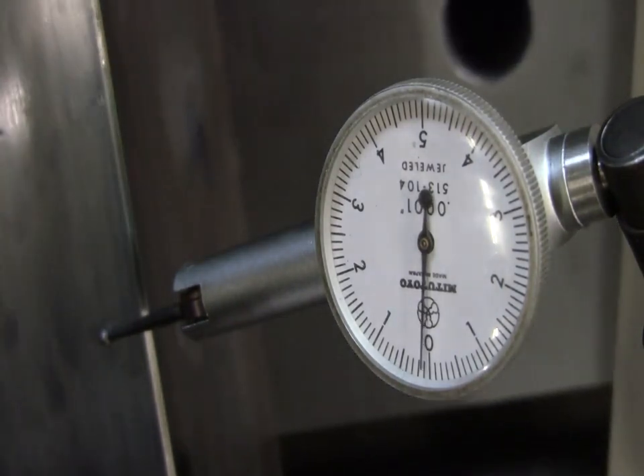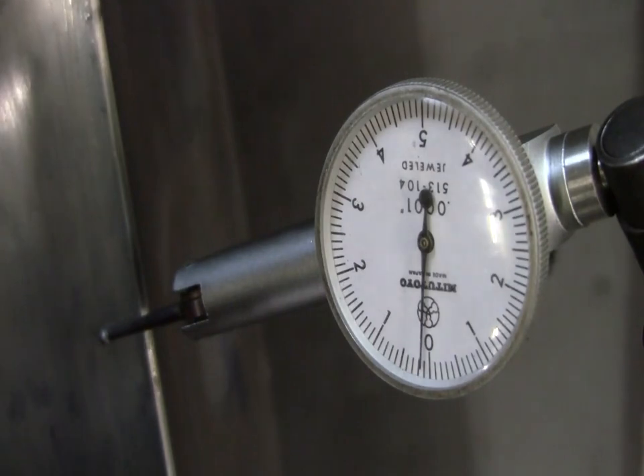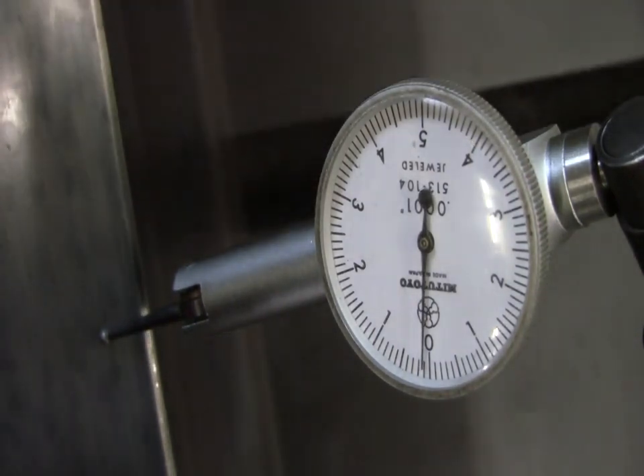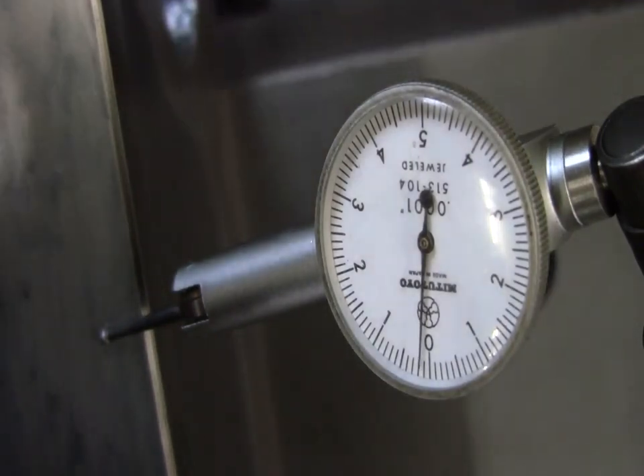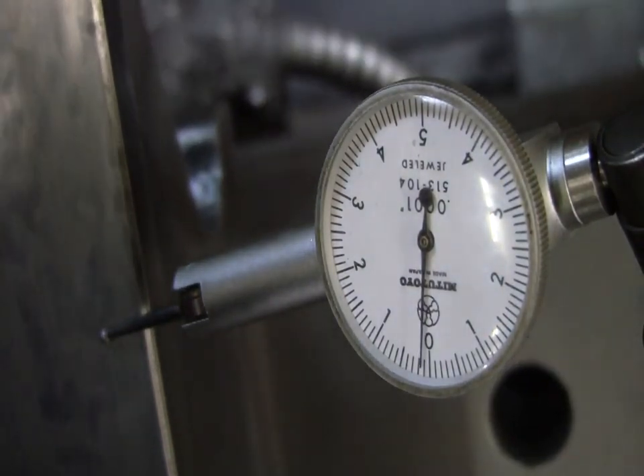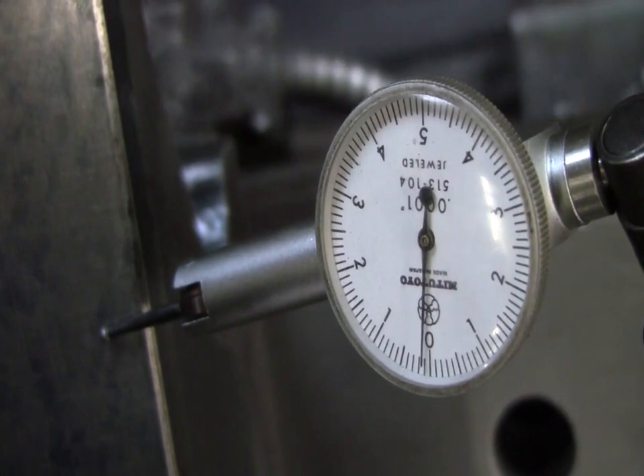You can still see the original planer tool marks through the scraped surface. At the time, I did not realize how important the rail's lower face was to accuracy. After watching this video, I realized that I should scrape the straight edge flat again.